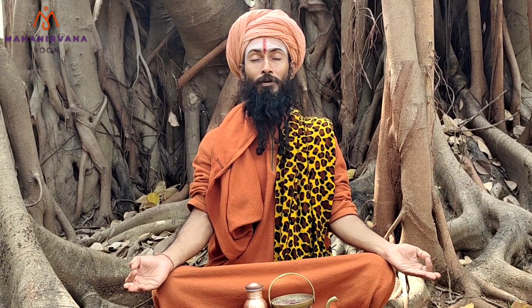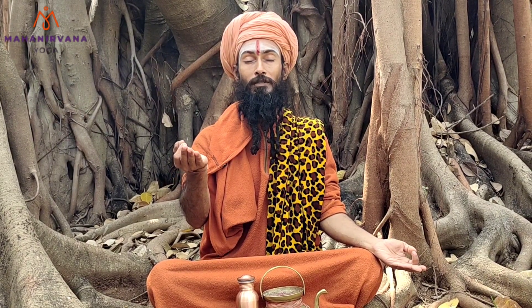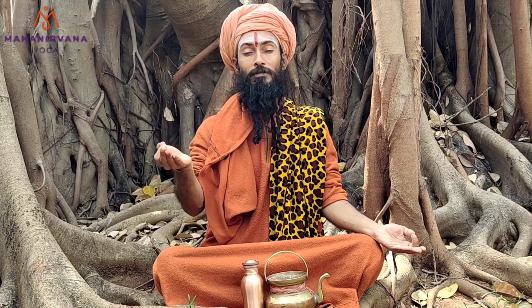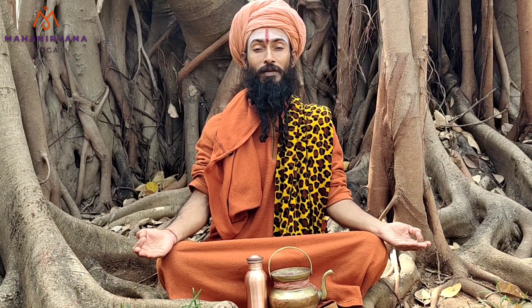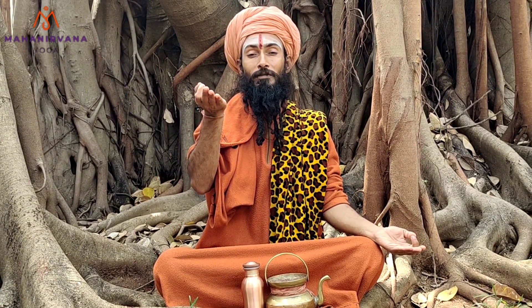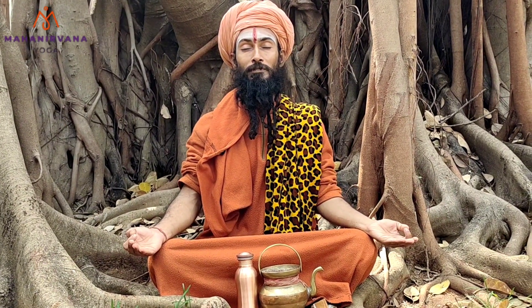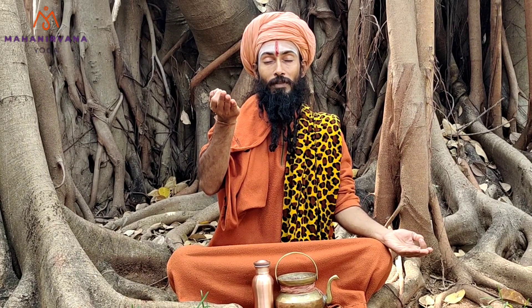Om. Inhale, count up to 5: 1, 2, 3, 4, 5. Hold, count up to 5: 1, 2, 3, 4, 5. Exhale: 1, 2, 3, 4, 5. Hold: 1, 2, 3, 4, 5. Inhale and hold.